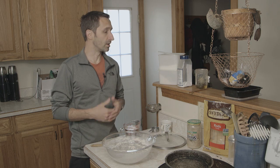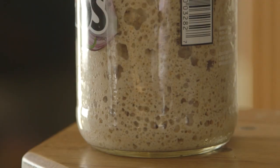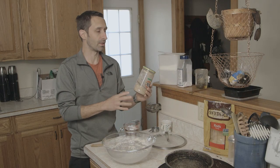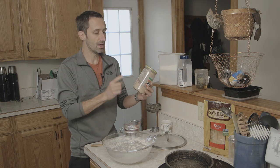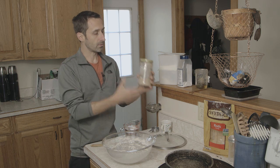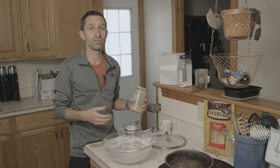Something else we do here is that we don't use store-bought yeast anymore. I've been growing my own yeast in this jar here, and that was something that had terrified me before I started — I thought, what kind of science experiment is this going to be? Am I going to poison myself? But this is actually super easy. I'm going to go over the whole process of growing your own yeast, using that yeast, and making bread.